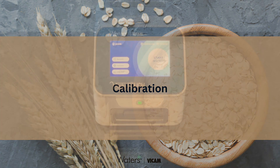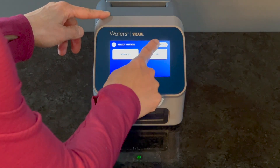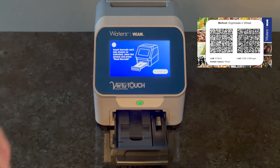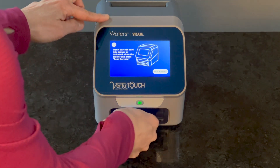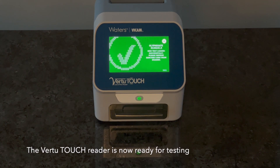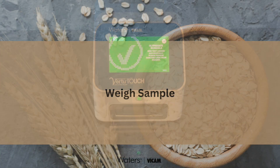Start by calibrating the VirtuTouch reader using the barcode supplied with the Glyphosate V kit. For this method, we'll enter barcode A for wheat sample analysis. Oats and other sample types may utilize a unique barcode, which is specified in the instruction poster provided for each kit. Once the calibration barcode is scanned, the VirtuTouch reader is ready for sample analysis.